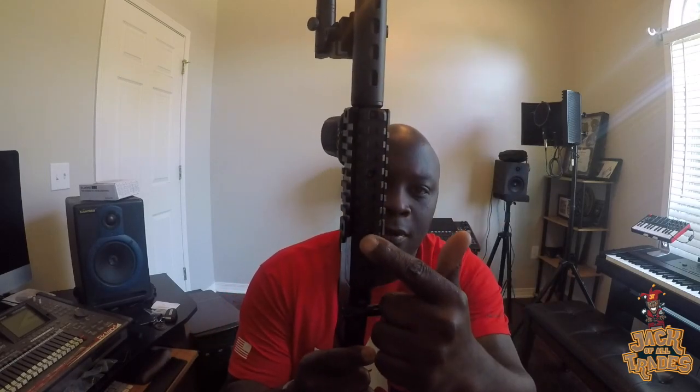He also sent me the 5.600-inch upper rail system — I think it's the longer rail system — aluminum, as well as the 3.850-inch aluminum rail system.